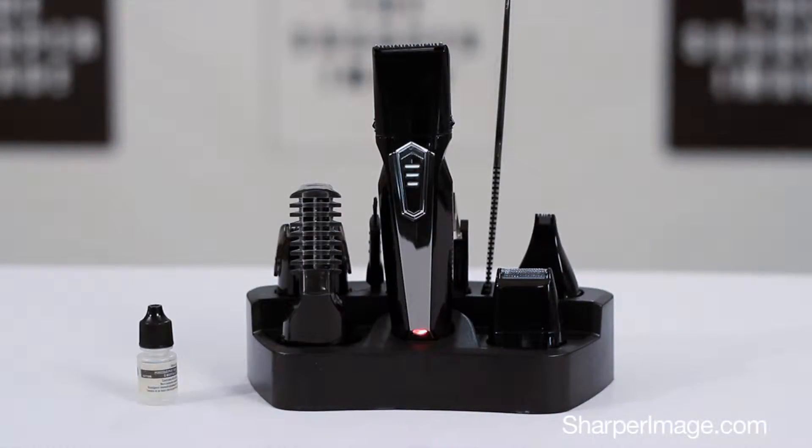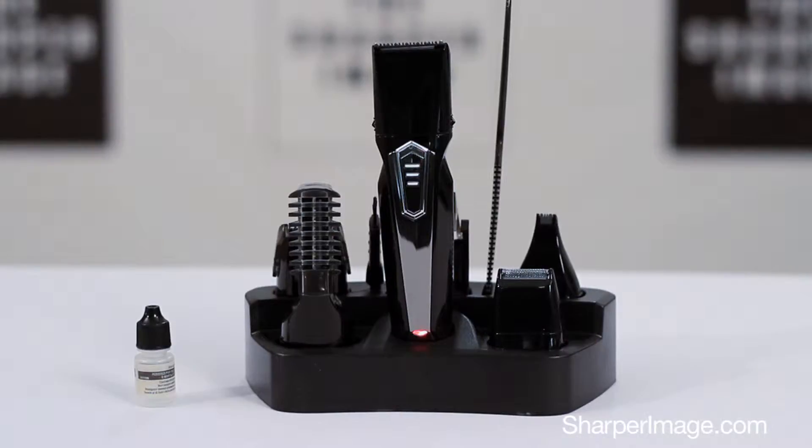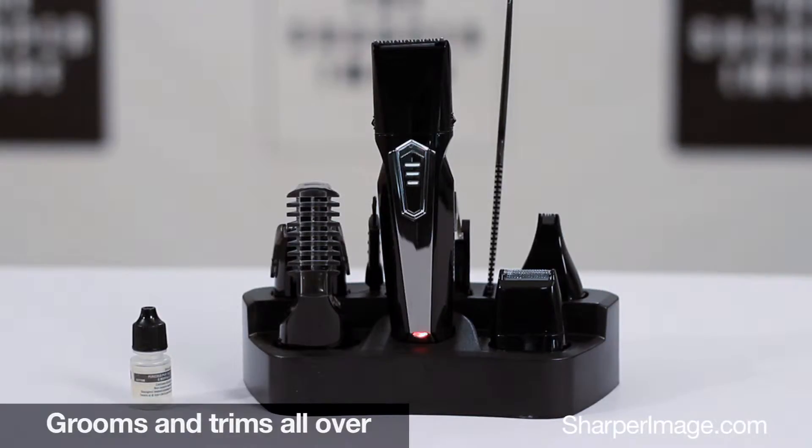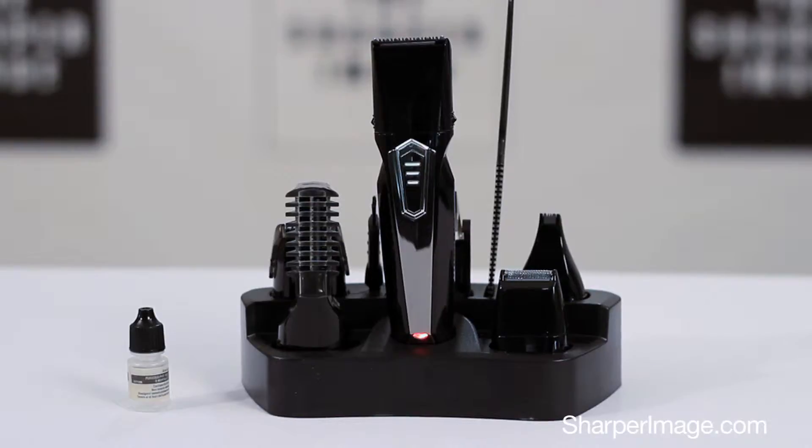The waterproof grooming kit and charging stand from Sharper Image. It's everything you need to look tidy and neat. It has four interchangeable heads to groom your neck, sideburns, mustache, beard, and body hair, as well as nose hair, ear hair, and eyebrows.